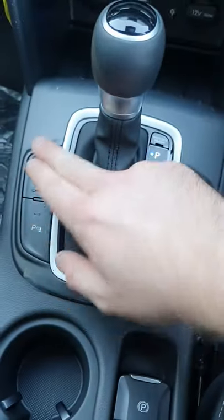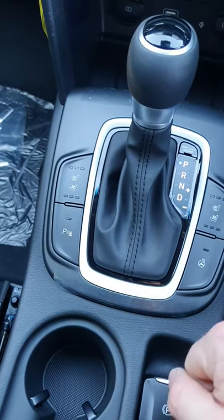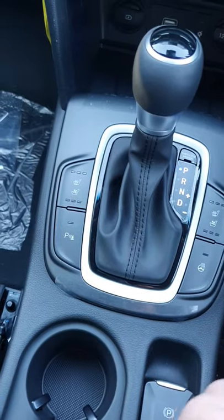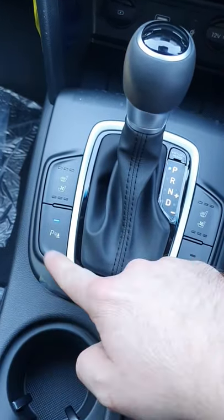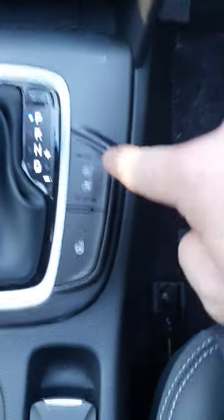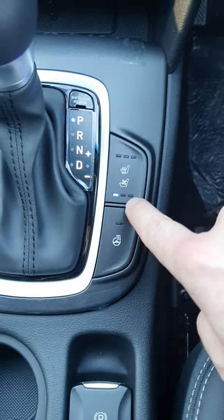On here you've got your heated seats for passenger and cooled seats. Your parking sensor button — they're automatically on when you put it in reverse, but if you want to turn them off, just press the button, it'll light up and that's it off. Driver's side, again heated and cooled, three different settings on both.